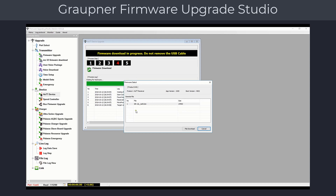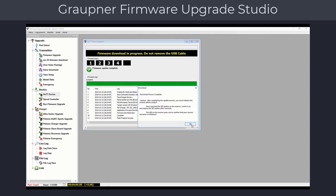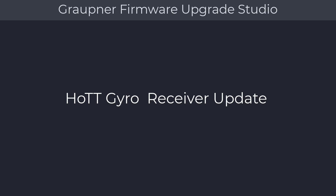Select the firmware and click on File Download, which will automatically start the firmware update process. If needed, the Firmware Upgrade Studio will ask you to perform a receiver reset — follow the directions on the dialog. This concludes the firmware update process for the Graupner standard receivers.